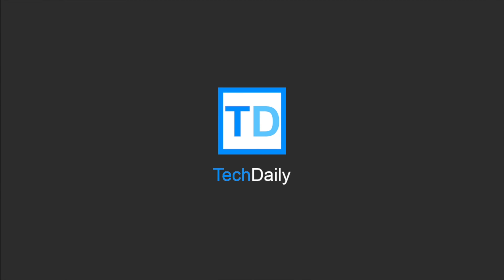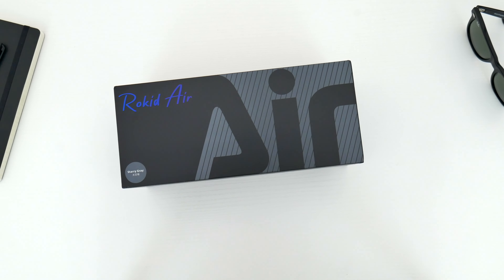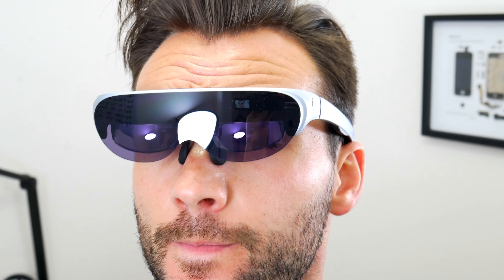What's going on guys, my name is Wade with Tech Daily, and in this video we are checking out the Rokid Air AR glasses. If you're not familiar with AR, augmented reality, basically these glasses are gonna produce the equivalent of a 120-inch screen right in front of your face.